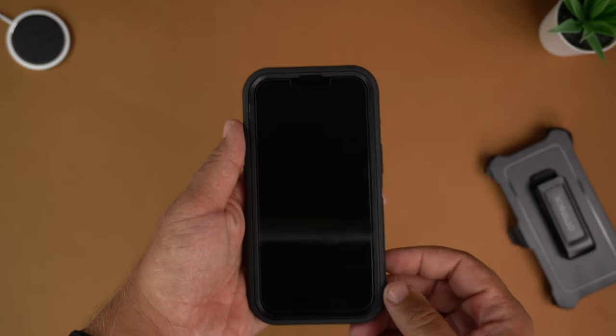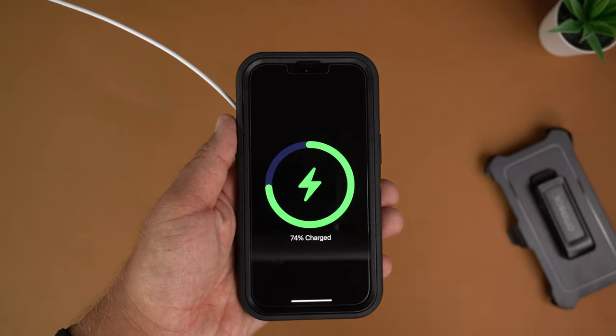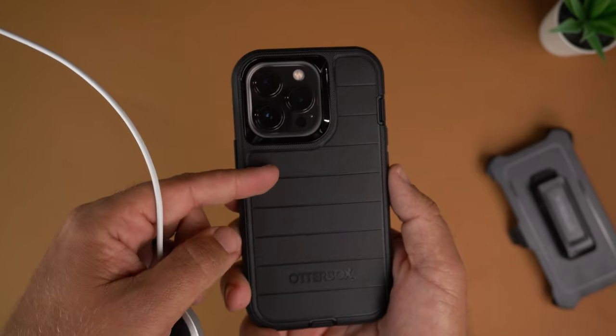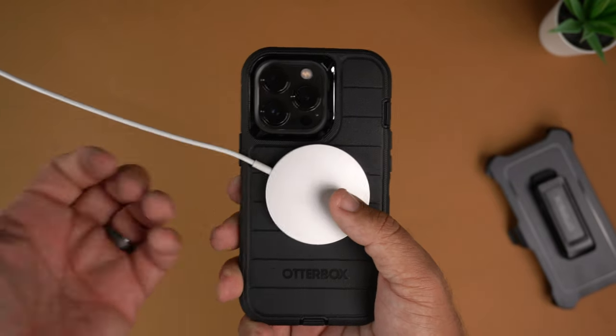Next is the MagSafe test. Slapping it on — it is MagSafe compatible. Even though you have dual layers of material — the outer shell plus the hard plastic interior — it is finding the MagSafe ring. That said, it's not going to be a super strong connection; it barely hugs, and that's to be expected because it's going through so many layers. But if you just want to set the phone on a wireless charger on your table, it'll do just fine.